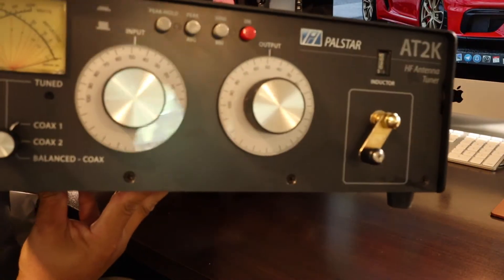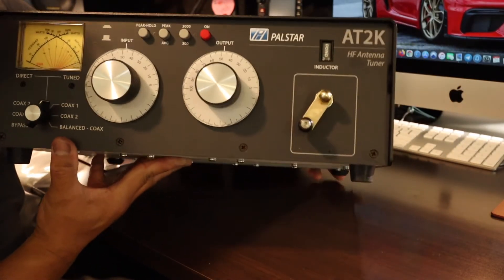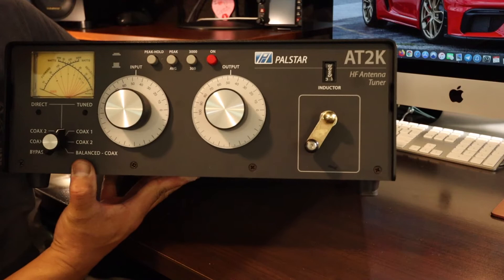There she is — brand spanking new PALSTAR AT2K.